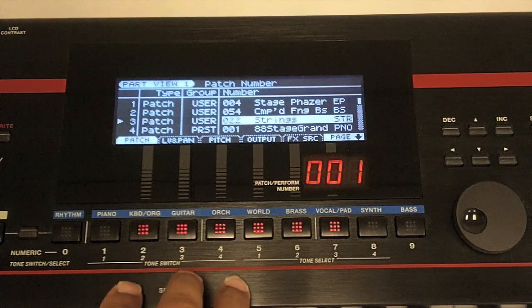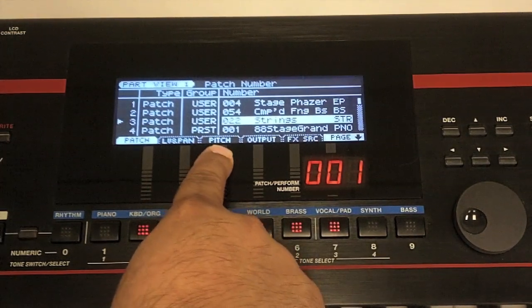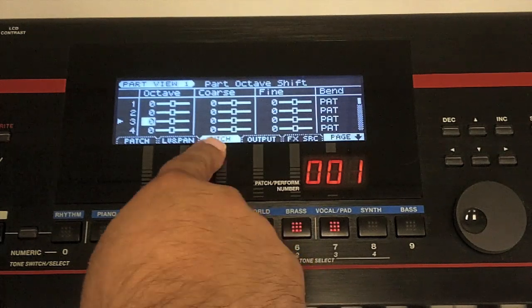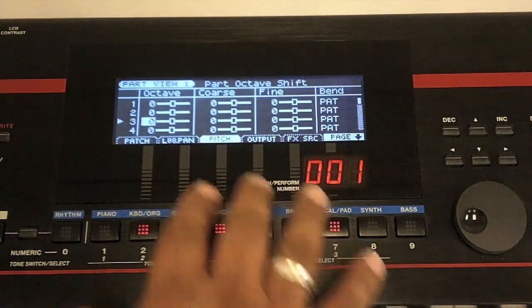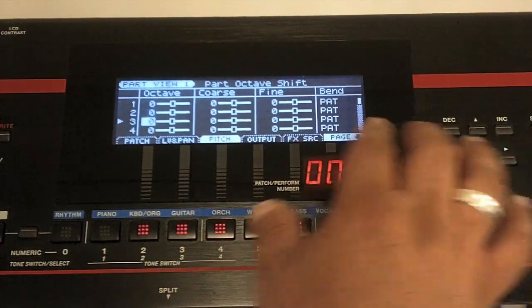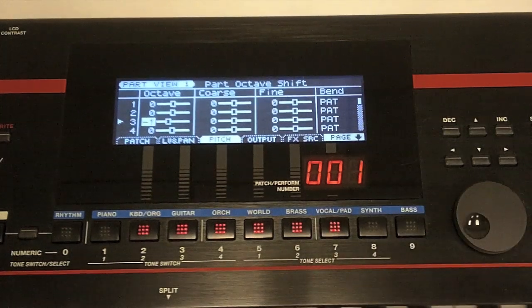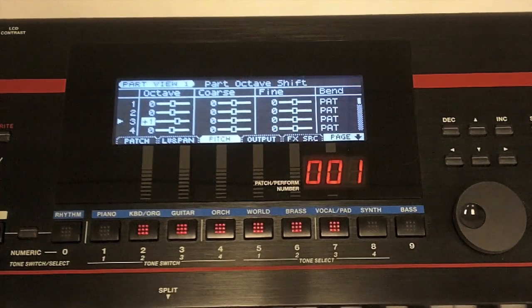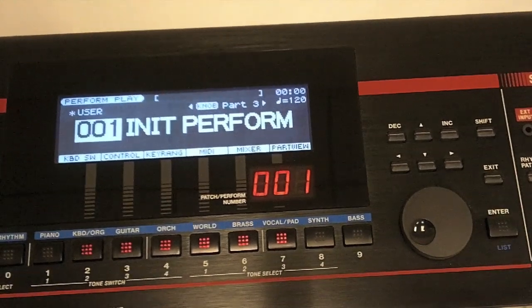Here's some extra stuff we can do. Press the pitch tab — press number four — and now we can adjust the octaves or individual coarse tuning by step for each individual patch. So I might want to have the strings down an octave — here's the regular octave, and now down an octave, or up an octave. Let's keep them down an octave. Now that we've chosen the octave, we might want to make some MIDI configurations, so press the exit button.